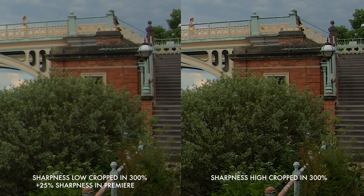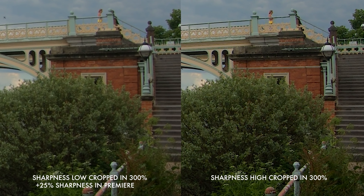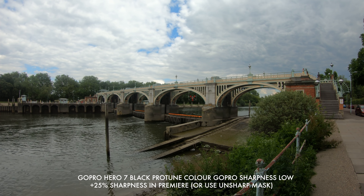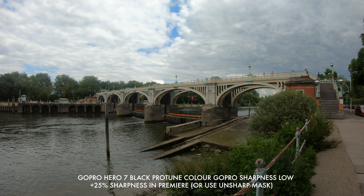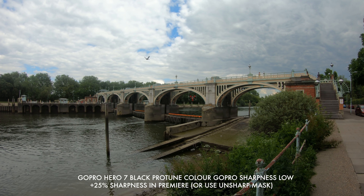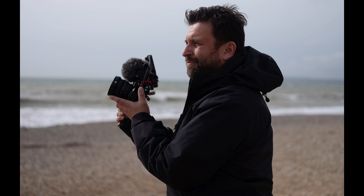With the GoPro in flat mode, I would actually recommend pushing up the sharpness a little bit anyway, because it is a little too soft. When you put it back to full screen away from that nasty crop, it actually looks really nice. None of these cameras can withstand this amount of cropping.